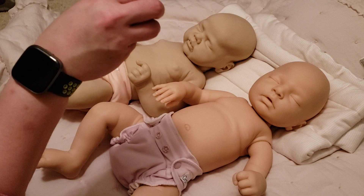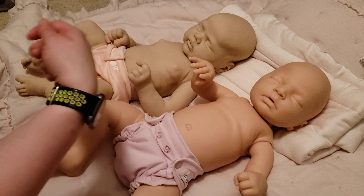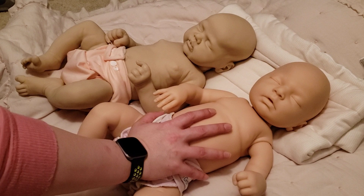I will admit she is a huge pain to put together — she is the hardest doll I've ever assembled. But as long as you're getting her from another artist, you won't have to worry about that, and having another person help probably makes all the difference. I put her together and I'm not taking her apart again. Anyway, there is the blank kit price for Indra.